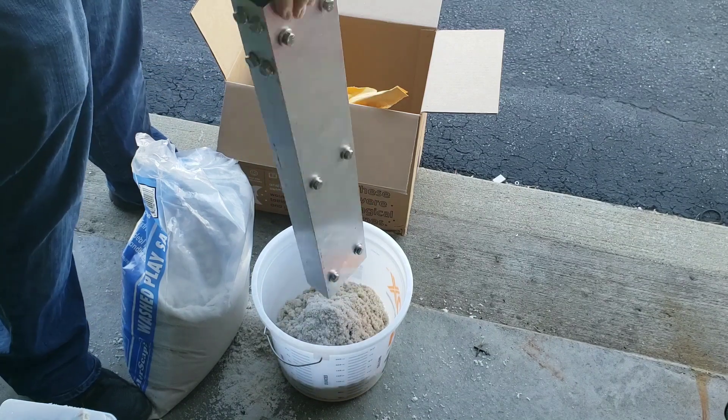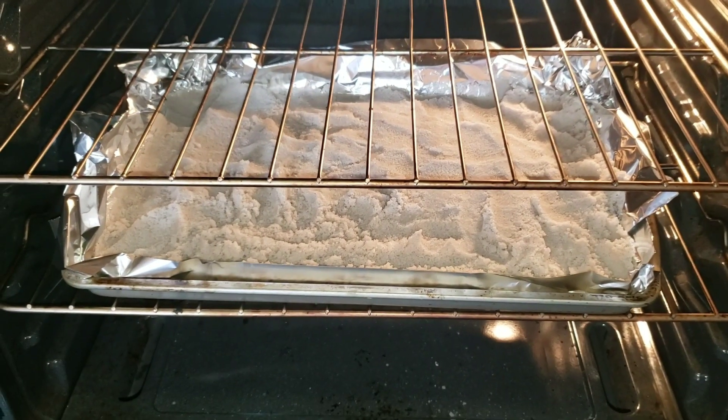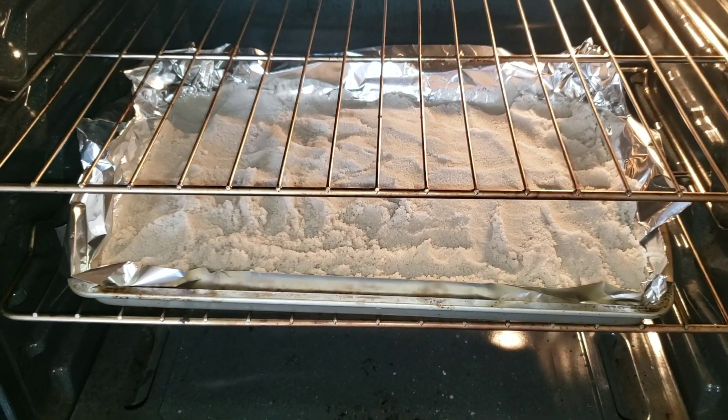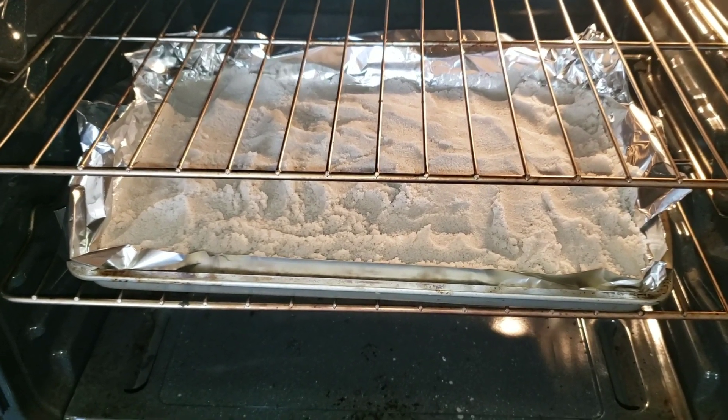Both materials are available from Home Depot and most local stores. Here I am drying it out — I put all the sand in the oven and baked it for about an hour at 250 degrees to get the volume of the sand.